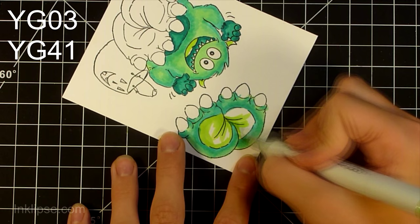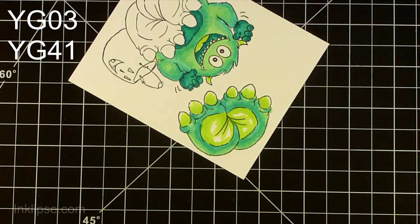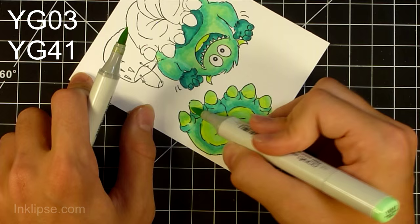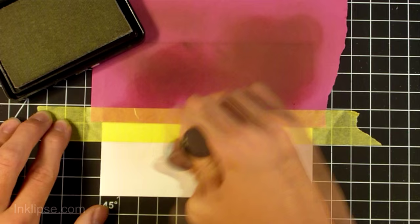Now I'm going in with some YG tones to add a little pop of really light, bright green into my monster. I'm using YG 03 as my darkest color and then YG 41. They were too far apart from each other, so I had to do the tip-to-tip technique where I touched the lighter marker to the darker marker to get a mid-tone. They still didn't blend perfectly, but I thought it was okay for the monster.